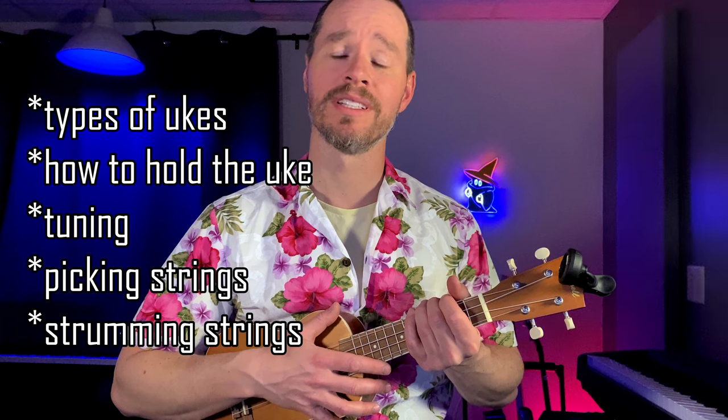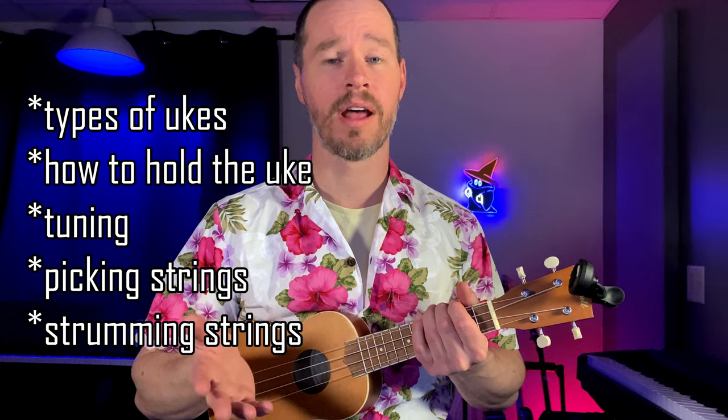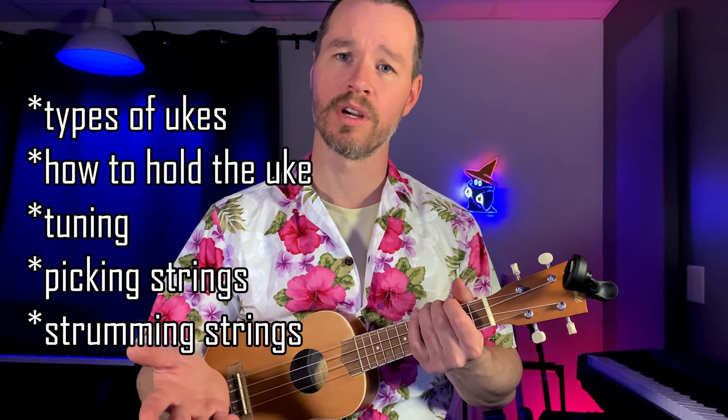In this lesson we're going to talk about the different types of ukuleles out there, how to hold the ukulele, how to tune it, and we're also going to be talking about how to pick strings and strum strings. If you'd like to get better at the ukulele, please subscribe to my channel and like this video so you don't miss the next video in this lesson series.